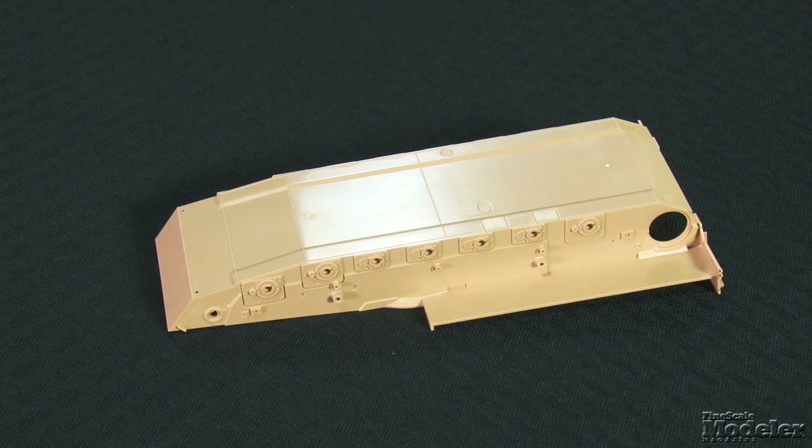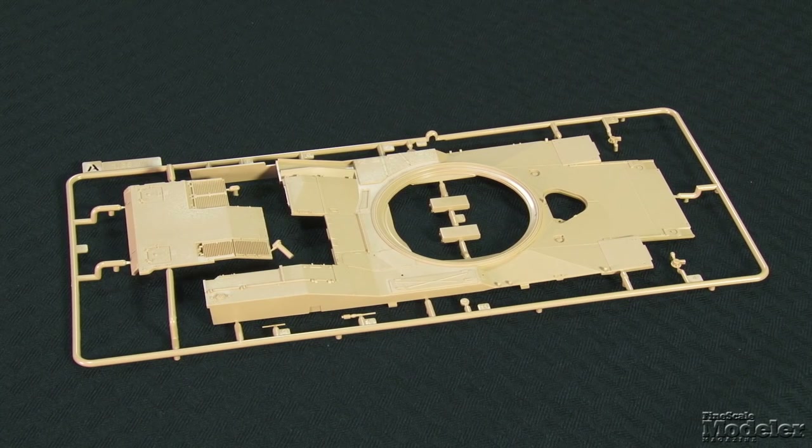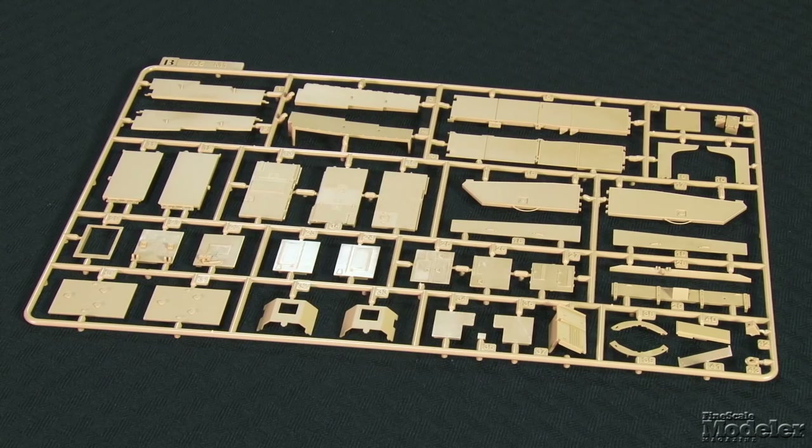The basic kit includes parts for both the M1 A1 and A2 versions, but not the tusk packages as in the initial kit. The lower hull has sharply molded weld seams, hatches, and running gear attachment points. The upper hull features non-skid texture, engine vents, handles, weld seams, and fuel filler caps. Other external hull details include fender skirts, optional engine covers, and more.